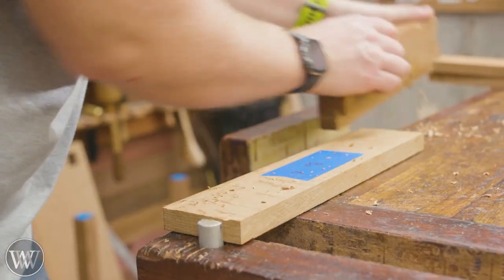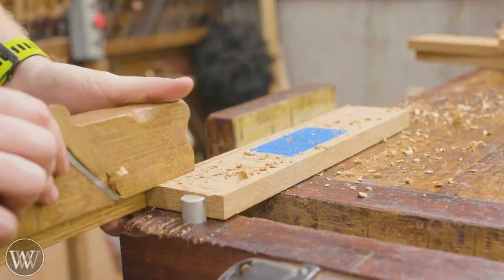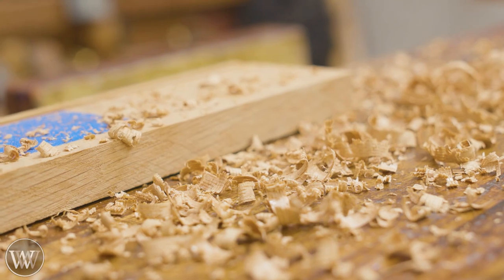All of the drawers are going to get a groove into the bottom to capture the drawer bottom. I could have made the drawer bottom out of plywood — that would have been very stable and nice — but I like making them out of solid wood. It just gives it a little bit more character.